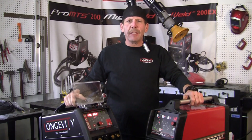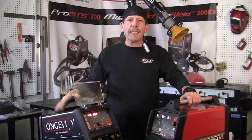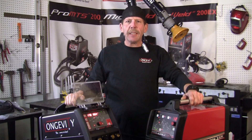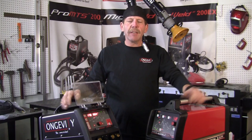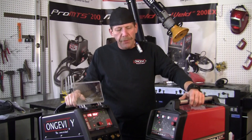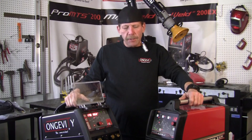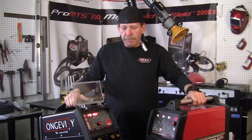Hi, this is Rob, Longevity Learning Lab. We've got two machines here: the Longevity 200EX TIG stick welder and the Lincoln Electric V205T TIG stick welder. Now both of them have inverter technology. They can run on 110 or 220. They both have the pulse wave capability for your AC welding, and I'm going to show you the differences between them and compare them.